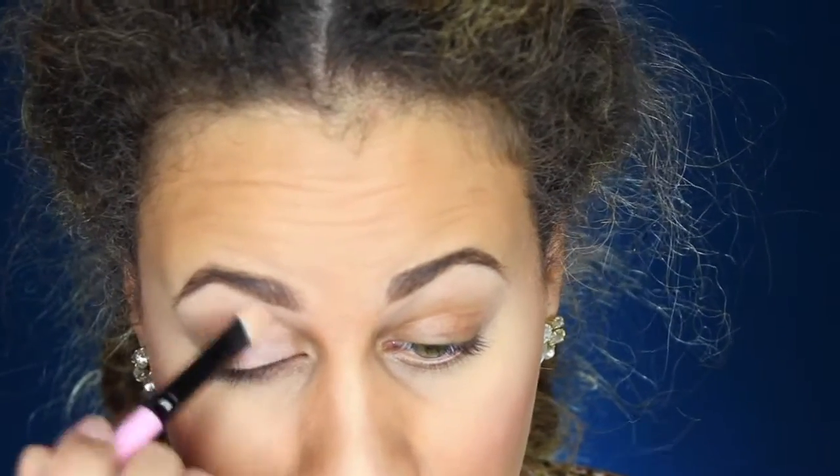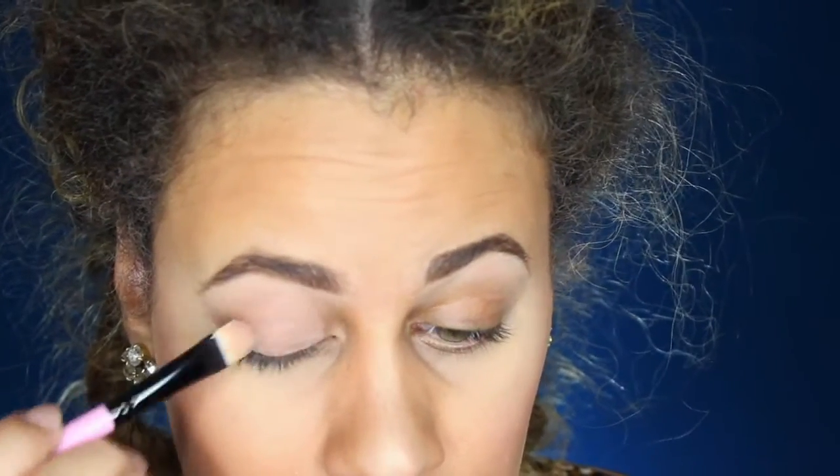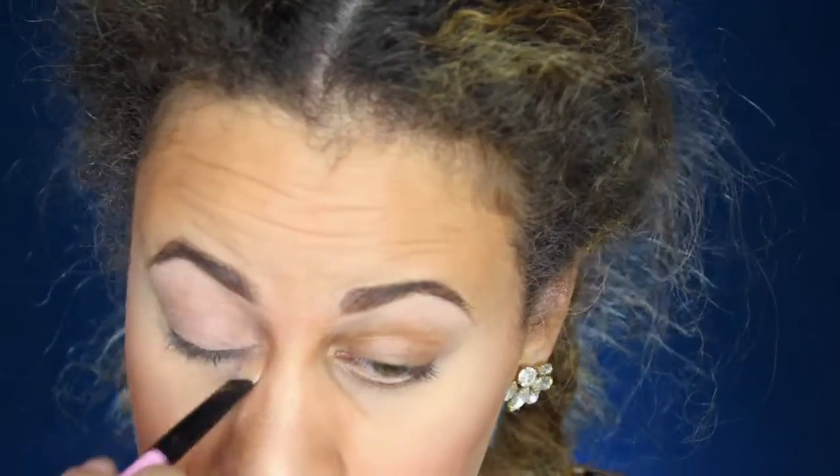The first thing I'm going to be doing is going in with MAC's Nouveau Paint Pot. I just love it so much — it gives like a nice pearl look to it. I'm taking a large concealer brush and applying that right to the center of my eye and down below as well, because we're gonna be bringing the shadow down.